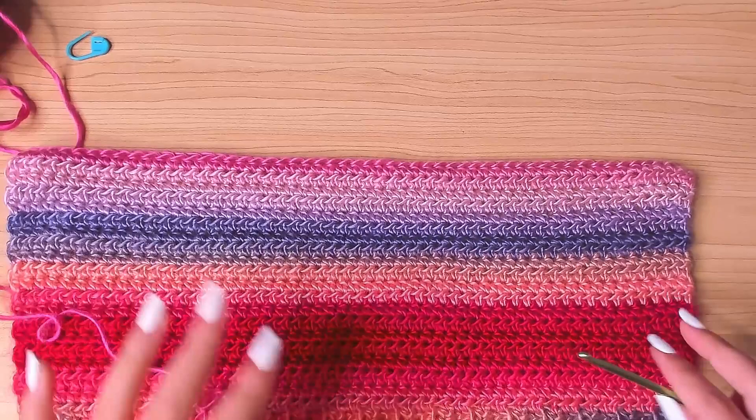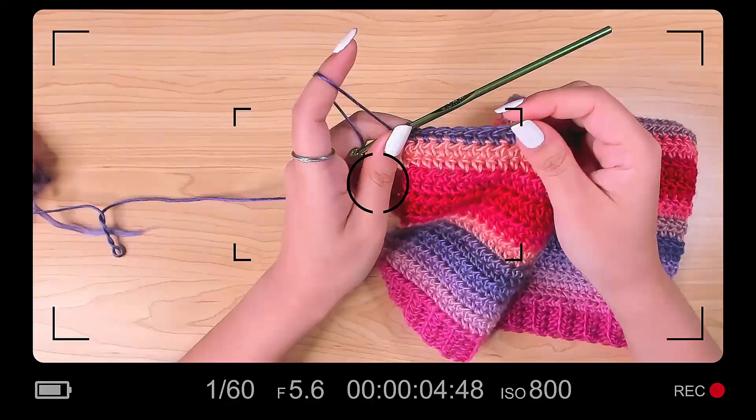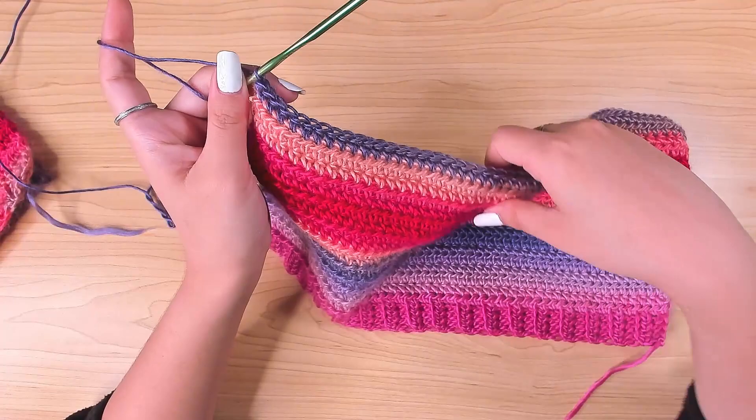Next is the front panel — we're going to repeat the whole process for the front panel, and after row 20 we're going to do the straps. Everything up to that point is the same. I'm doing a voiceover here because the sound didn't get picked up while recording. So this is the front panel — I did 20 rows of half double crochets, making sure I work in the last stitch.